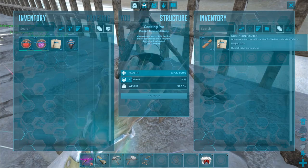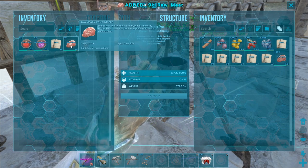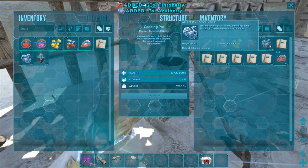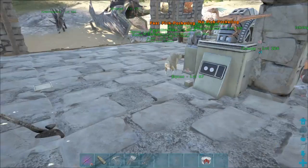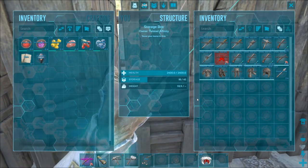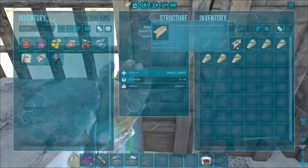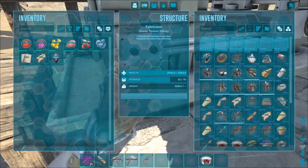First we're going to go ahead and make one of these — put the note in there and I'll show you what this will look like. I'll grab 20 meat and 20 of each of these berries. We also need to get some water — I need to make a water skin real quick. Water skin is four hide and 12 fiber. We'll get the ingredients we want to put in there.